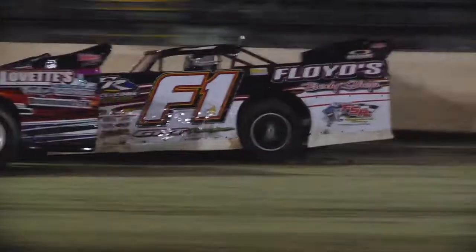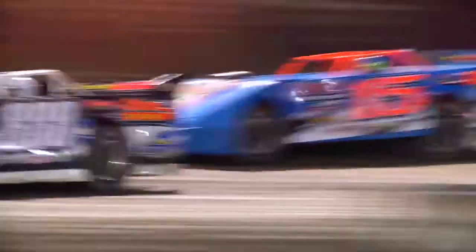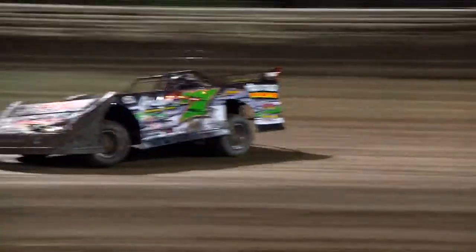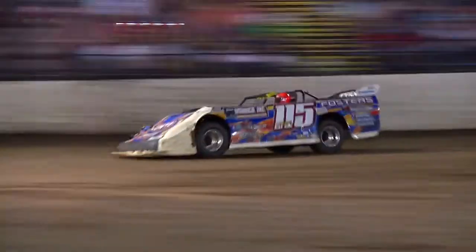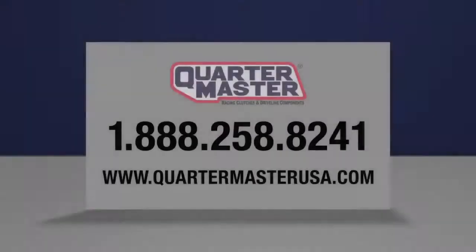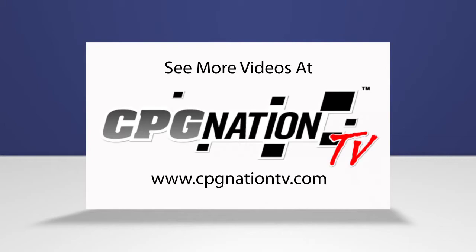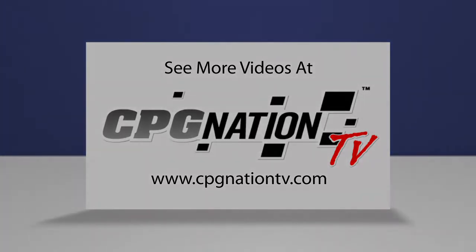Quartermaster driveshafts feature unsurpassed strength and smooth vibration-free performance. Quality material selection, rigid tolerances, and careful attention to detail during assembly separate the best from the rest. For more driveline technical help or information about any other Quartermaster products, call us at 1-888-258-8241 or visit us online at www.QuartermasterUSA.com.